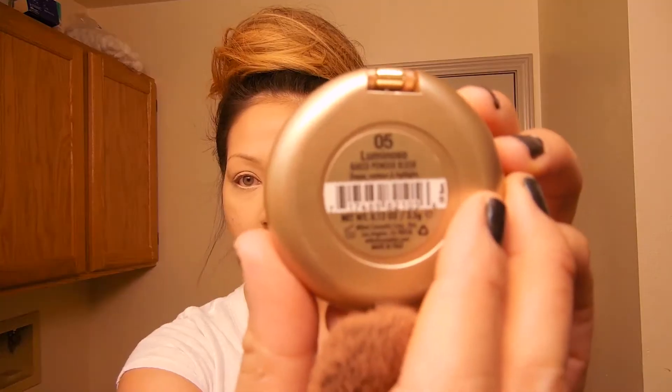For contour I'm using the elf Eyebrow Kit in color Medium, applying it with a Real Techniques setting brush because it's really pointy. Then I use the elf kabuki brush to blend it out with no additional product. I go over it again with the powder brush so there are no harsh lines. Then this is the Milani Baked Blush in color Luminoso — my favorite blush. I've gone through two or three of these in the last year. I apply it pretty liberally, then go over the edges with my powder brush to blend them out without touching the highest part of my cheekbones.